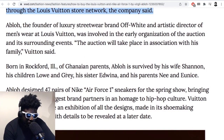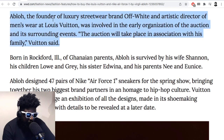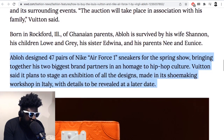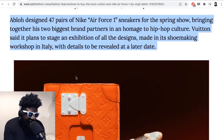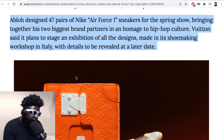Streetwear stores are notoriously tight — they probably won't even tell you something's dropping even if you spend a thousand pounds every season. They're secretive and don't try to hook you up in any way, whereas luxury stores at a far higher price point are willing to give you a heads-up or a small gift for spending big. Abloh, founder of Off-White and artistic director of menswear at Louis Vuitton, was involved in early organization of the auction and surrounding events.